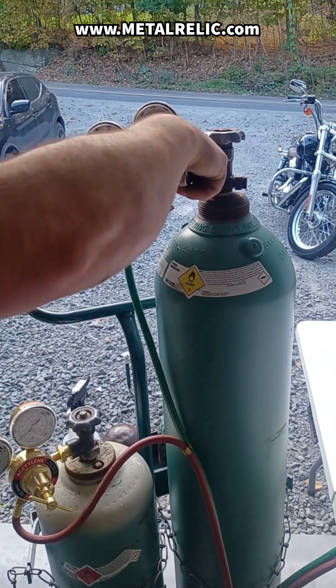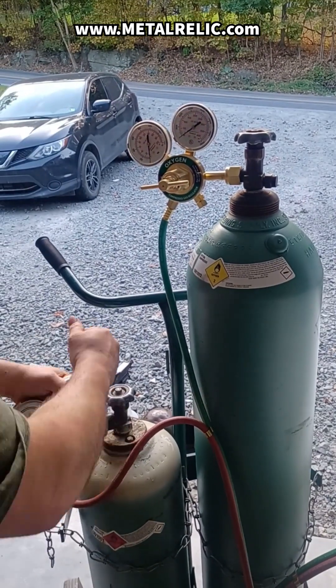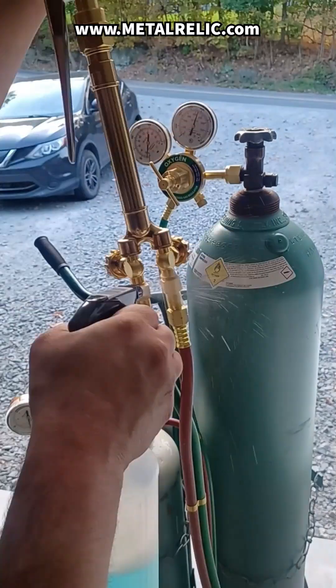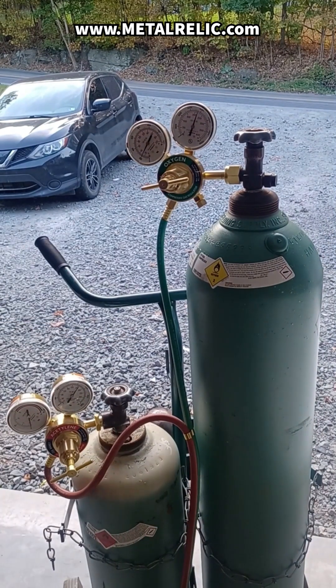Finally, open the valves — oxygen fully, and acetylene never more than a turn and a half. Check all connections for leaks with soapy water. Make sure everything is secure before lighting up.